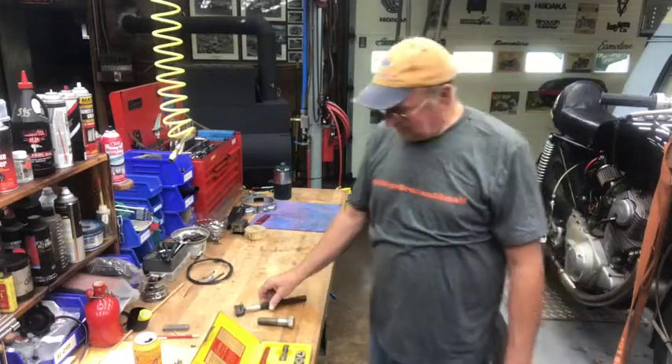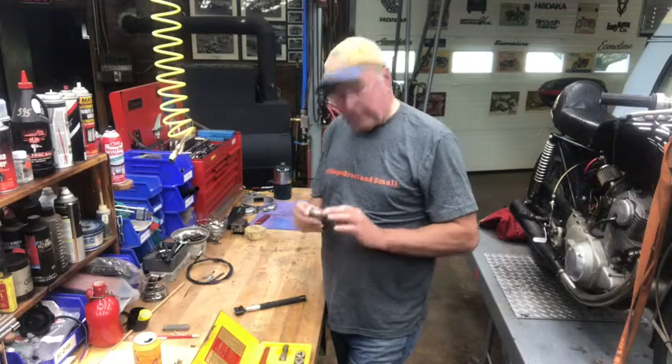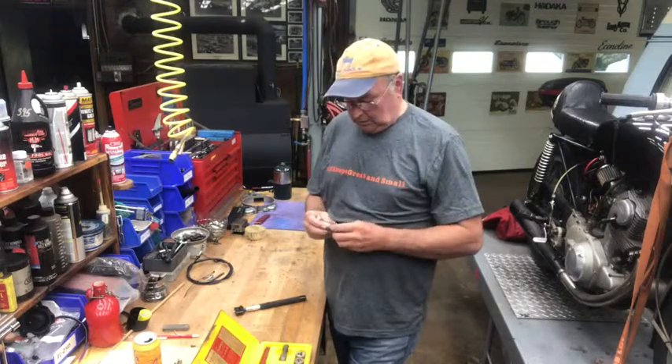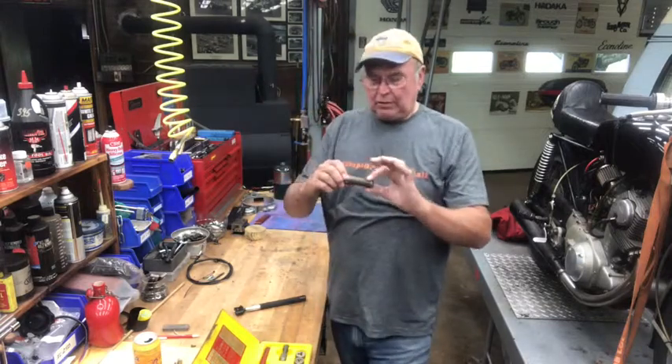Welcome back to All Shops Great and Small. On today's episode we're going to talk about threads — not what kids know of as extensions on an email. These are threads.